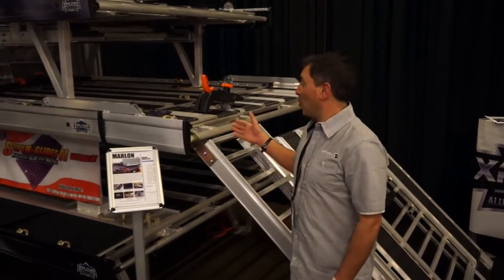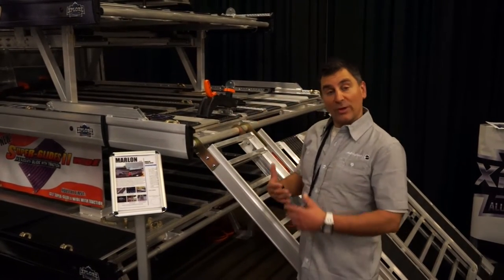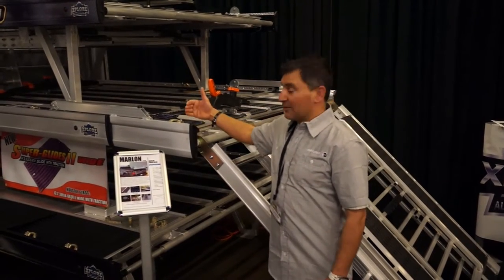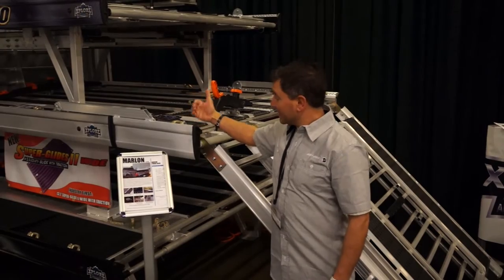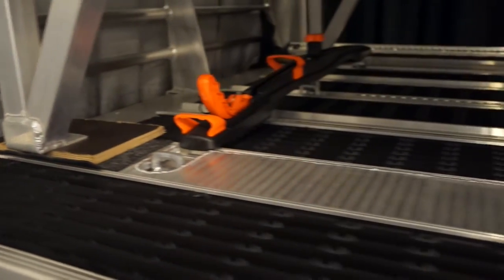I've done lots of videos on it before. It's all aluminum, comes complete, and it's adjustable — so when it sits in your truck it can be in a short box or a long box. It has the availability of a two-foot extension on the back, and the whole top is littered with super glides.